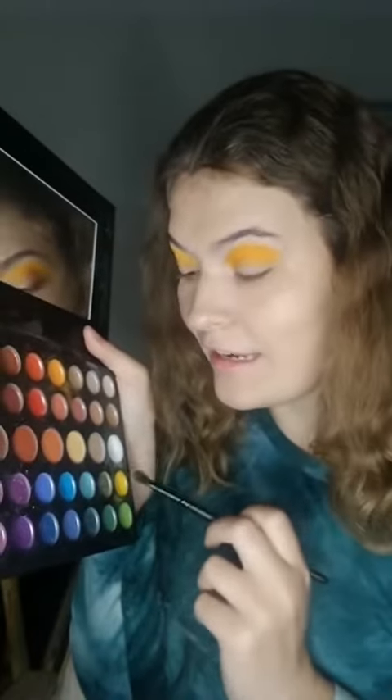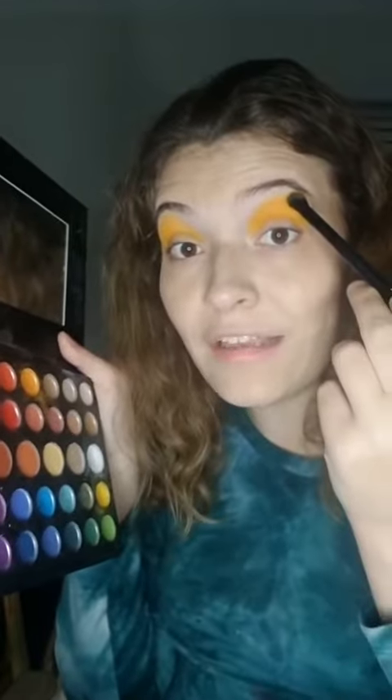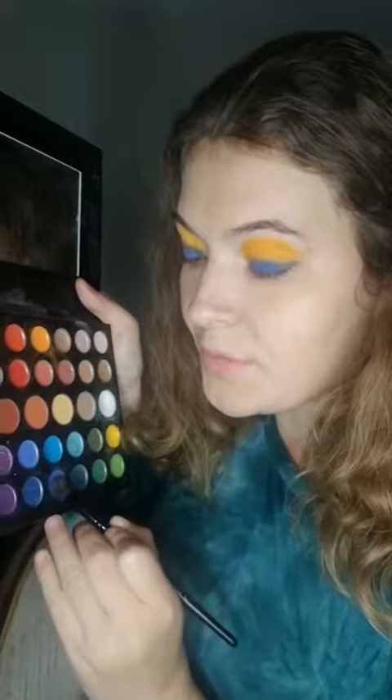Next, for my James Charles palette, I added yellow and orange to my eye, up to my eyebrow. Next, for my James Charles palette, I added the dark blue to my eyes.